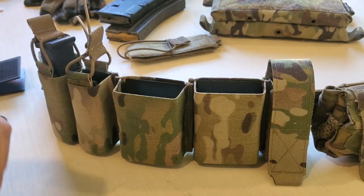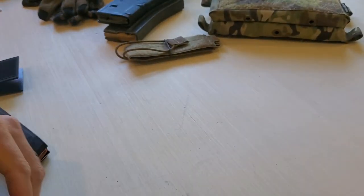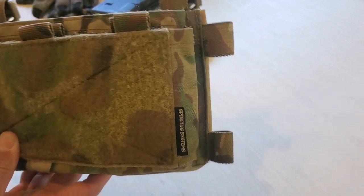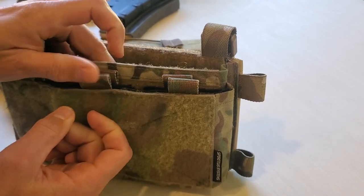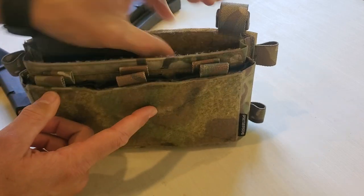So that's how it works on an S-TAC. Just to quickly show you that it works in any pouch — here you've got the Spiritus Mark IV. This is set up in front with some elastic that already has retaining tabs, but in the back there are some Kydex inserts that don't have any way to add retention.